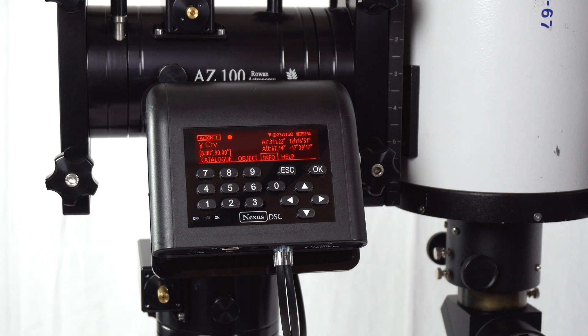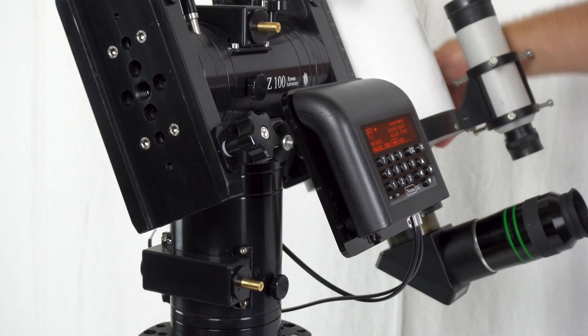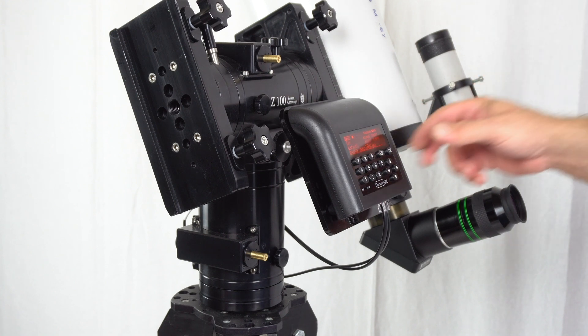If you have a reticle eyepiece then it is best to use one with a reticle. If you don't have a reticle eyepiece, you can use a high power eyepiece and defocus the star image until the diffraction picture takes most of the field of view, and that way it is much easier to center. So we just move to Gina and once it is pointing at Gina, we press OK.